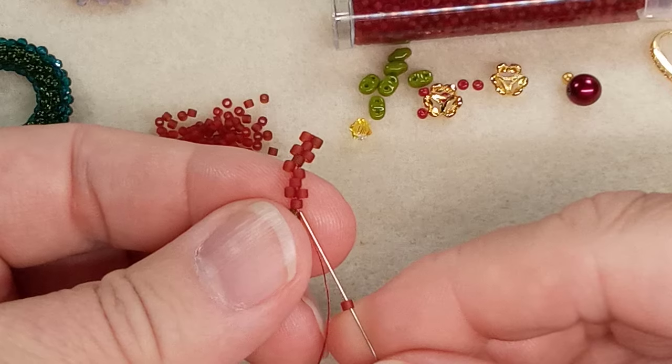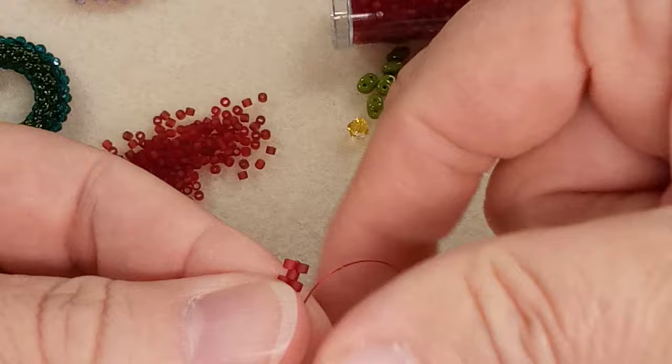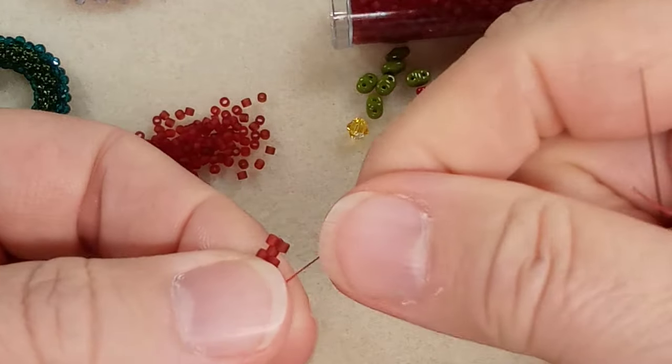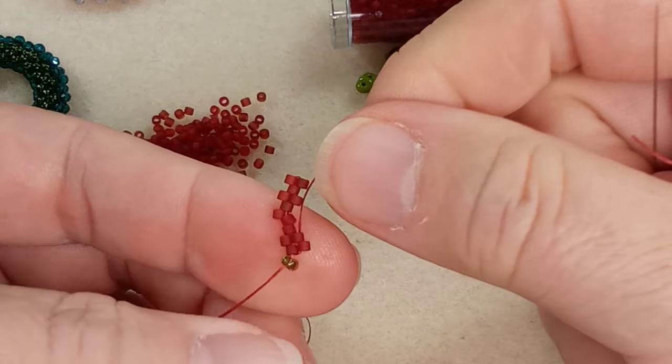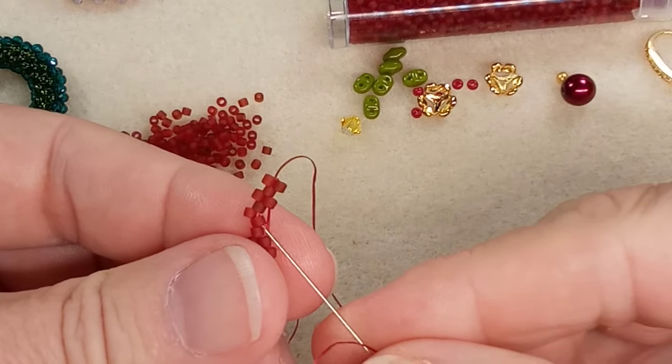Coming out of this bottom single bead, we're going to go into this one here. This will definitely straighten it out. Now we're just going to put a bead in every slot.